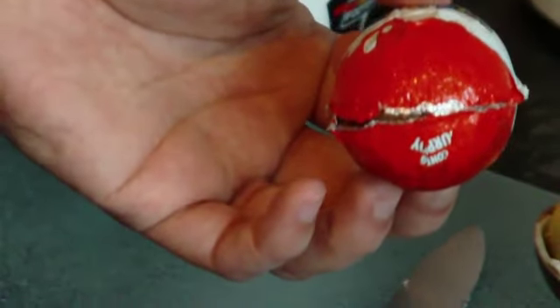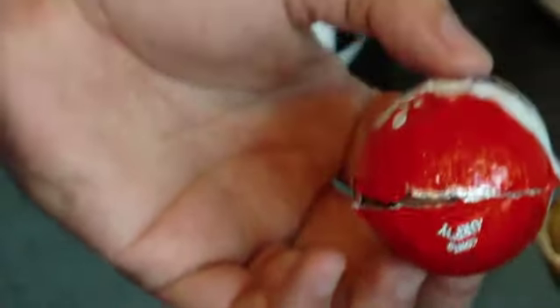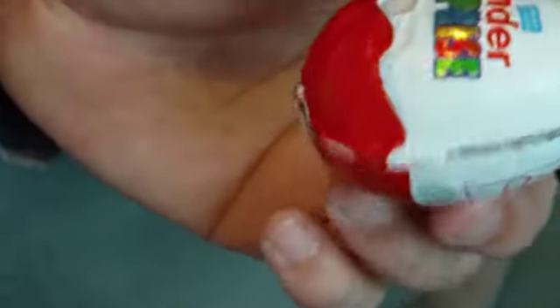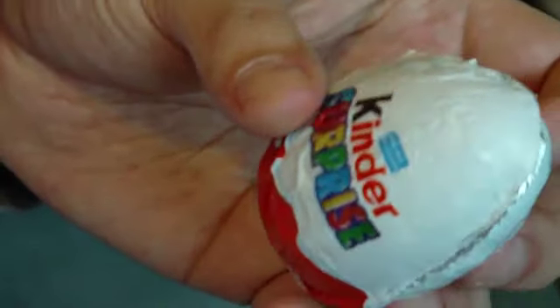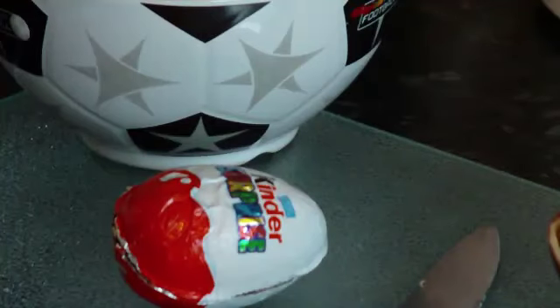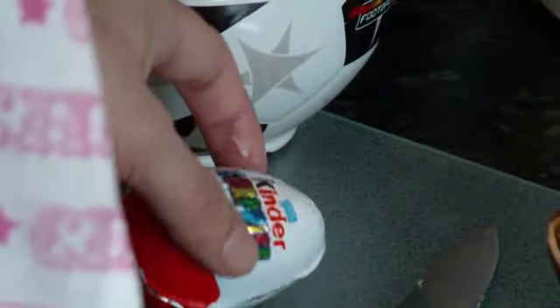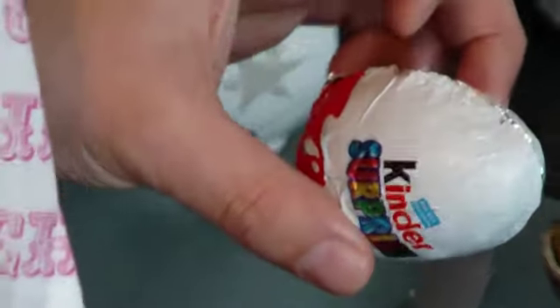Put it in the freezer — actually, my missus pointed out it should go in the fridge for a few hours, not the freezer. And then the egg will be solid. You can give it to your other half, as long as they like Kinder Eggs, with the surprise in there — and maybe make it their morning.